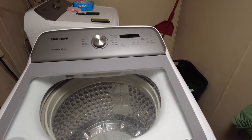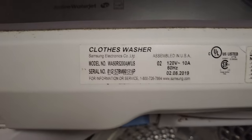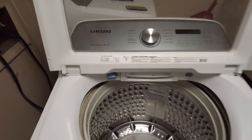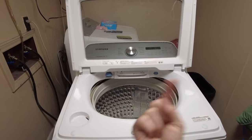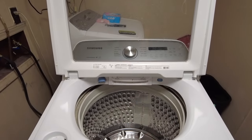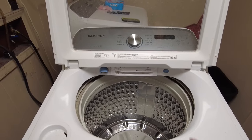Today we're working on this Samsung Active Jet, model WA50R5200AW/US. We've only had this washer for about two years, and once it gets to the spin cycle it starts wobbling really hard and throws a code - UE or UL. It'll quit spinning, fill up with water, drain, spin again, wobble some more, and repeat about three or four times before finally shutting off.